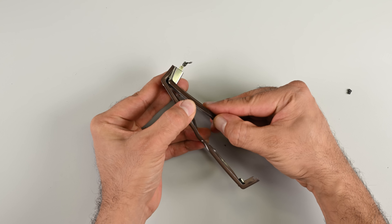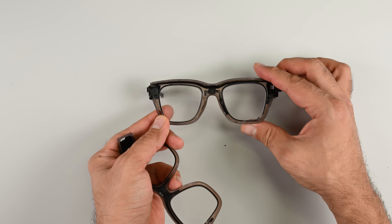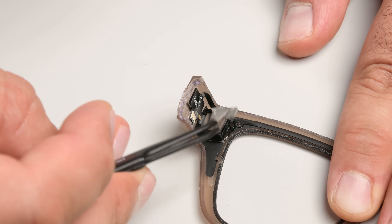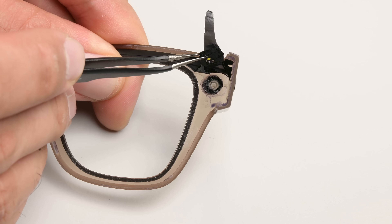With my opening created, I can gently pry the two halves of the frame apart. Let's take a quick look at the camera here — yes, the singular camera. While from the outside it looks like the Meta Ray-Bans have two cameras, one of these is in fact just the external status LED.